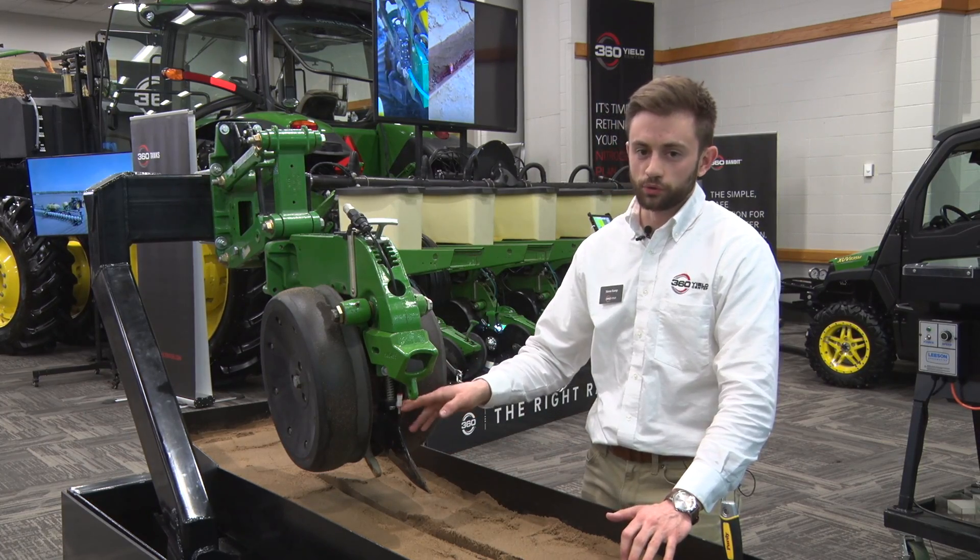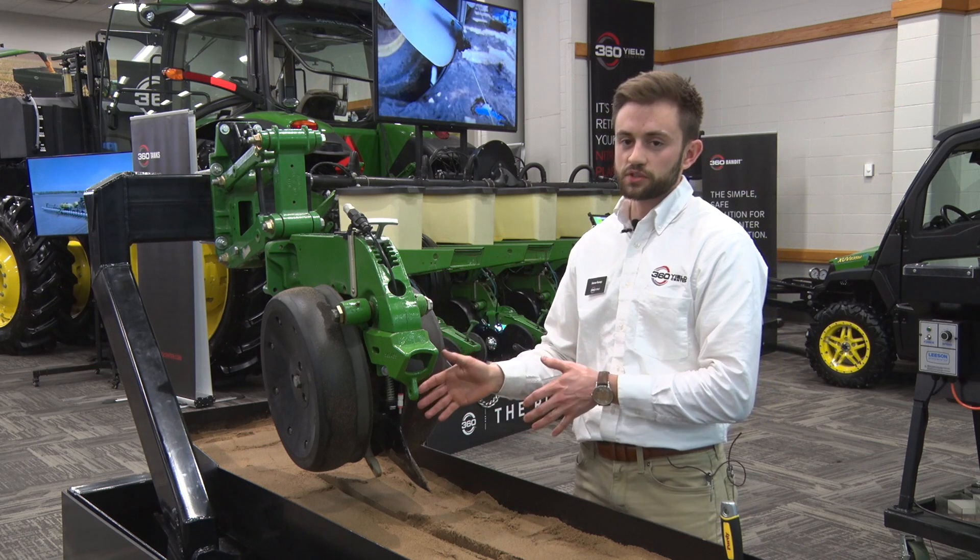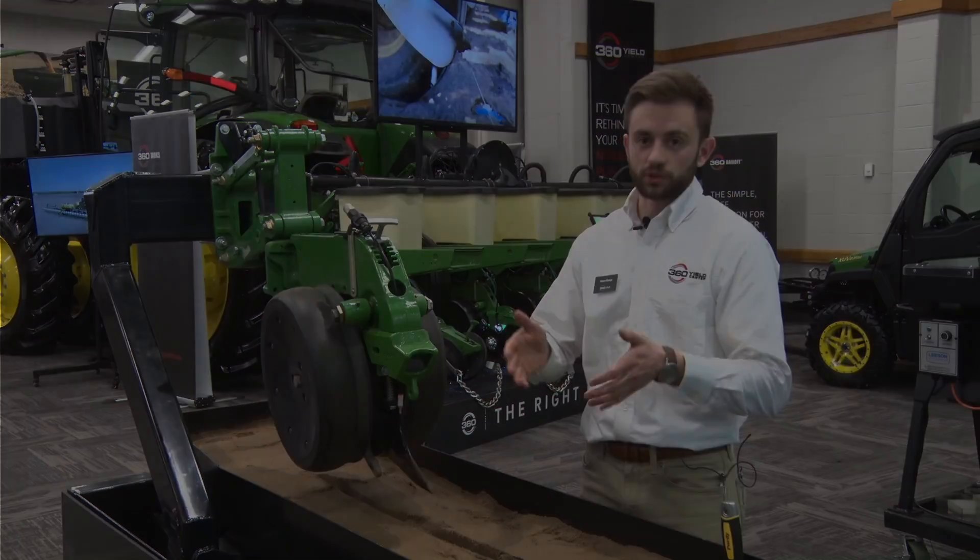That was just a quick overview of our new product, the 360 Wave. We're excited to bring this new approach to closing and a starter applicator to your fields.